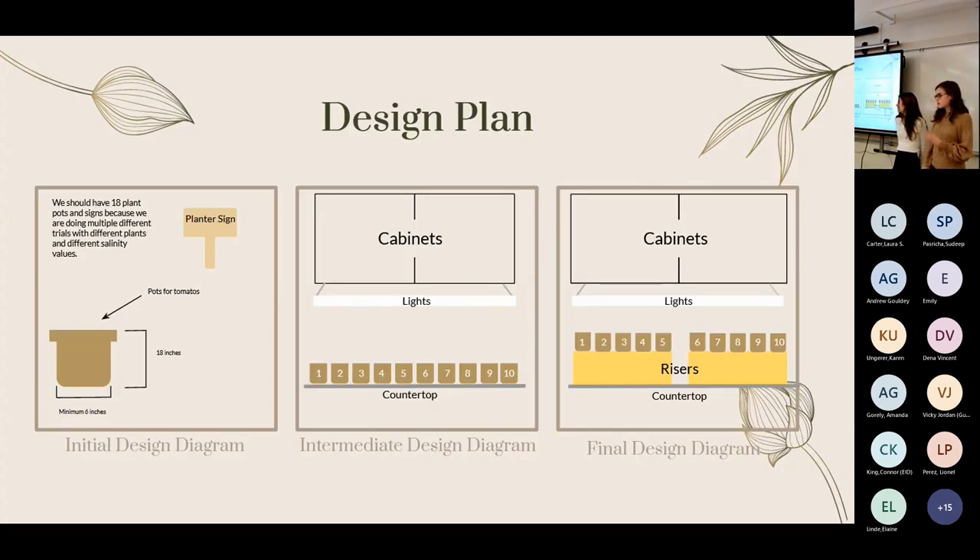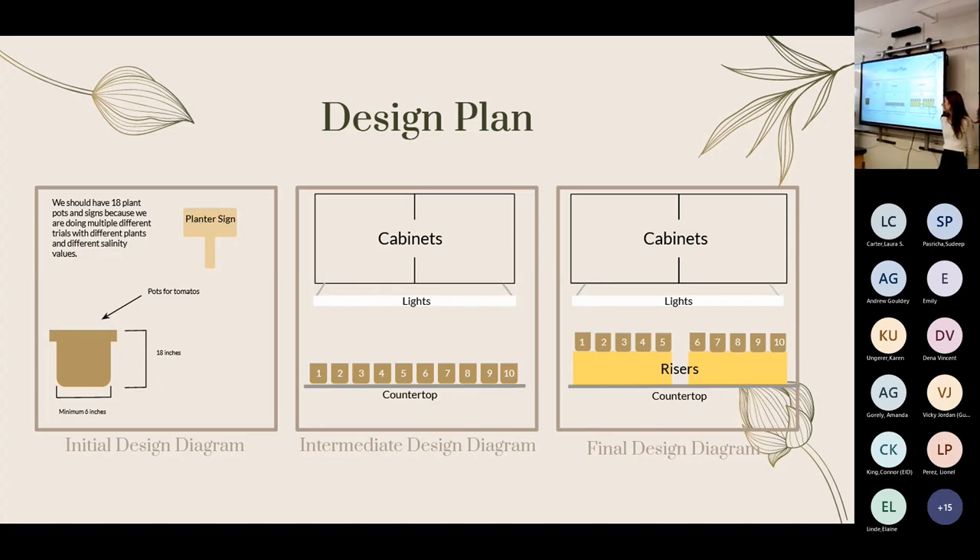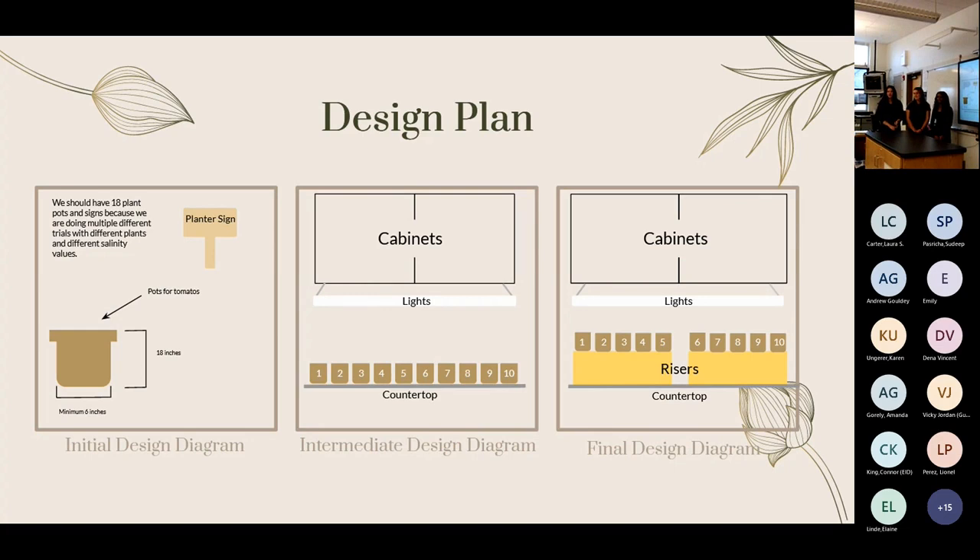We went through three design plans. Our initial design explored options including cross-breeding and genetic editing as well as comparative analysis. We then moved to an intermediate design using Brassica rapa, inoculating plants with bacteria and fertilizer, split into five groups, with a grow light hung from the cabinets. These plants were only supposed to survive two weeks but survived three and still hadn't died, so we moved to our final design, placing them on risers after problem-solving that they weren't getting enough light.